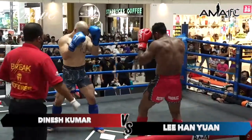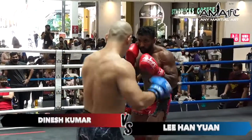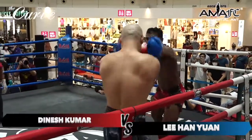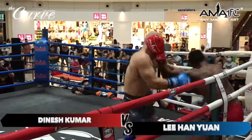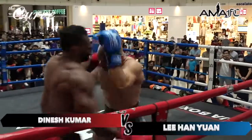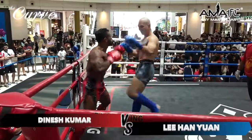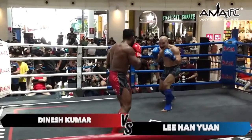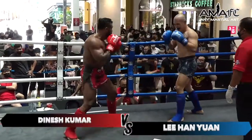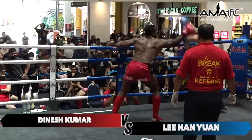Alright ladies and gentlemen, our second fight — we have Dinesh Kumar in the red. Dinesh Kumar is also a national bodybuilder. He's here to test his combat skill set. He trains over at Biyak Thad Martial Arts. We'll see if those muscles can be used for combat and not just lifting weights. Obviously it's two different things, but Dinesh Kumar has fought in the Annie Martial Arts ring before.